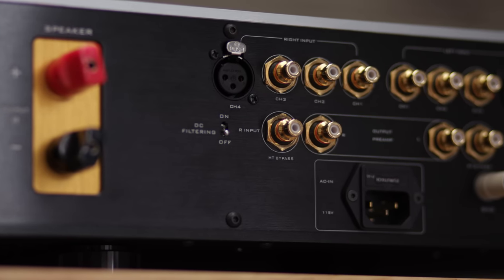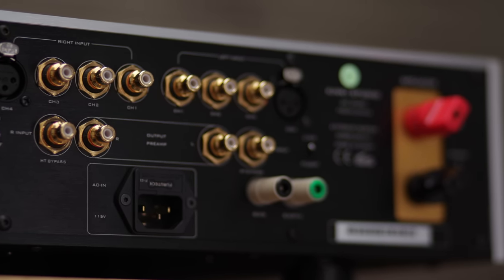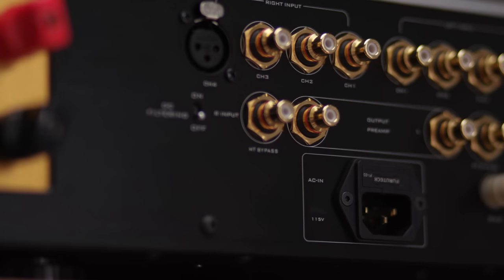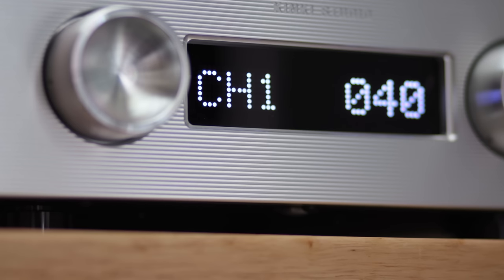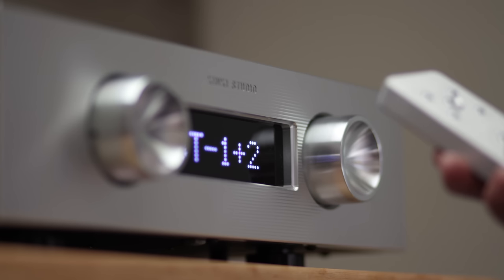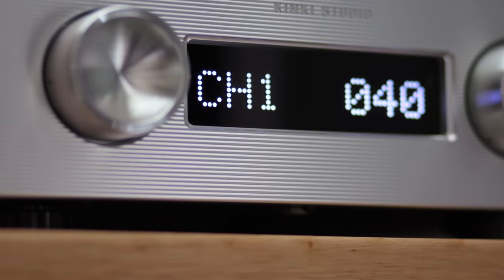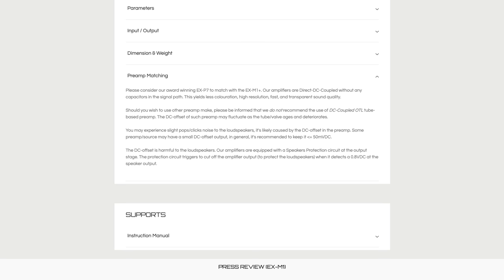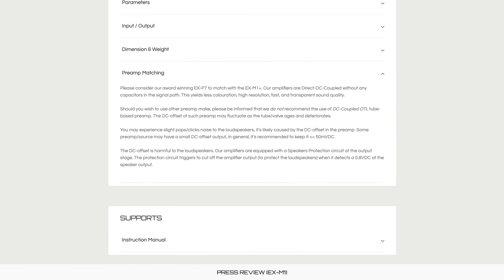On the business end of the amplifier, the EX-M1 Plus offers three single-ended inputs and one XLR input. It's important to note that this amplifier is not balanced — that XLR jack is merely there for convenience, so if you had high hopes for a balanced topology, this amp won't fit the bill. Below the input jacks are home theater bypass options and preamp outputs. The output can be enabled or disabled via the remote or by long-pressing the power button. Out 1 means the amplifier works as an integrated amp; Out 2 disables the power section and engages the preamp outputs; Out 1 plus 2 activates both, allowing loudspeakers and preouts to a subwoofer or external power amp simultaneously. The EX-M1 Plus is direct DC coupled without any capacitors in the signal path, so preamp matching is important.